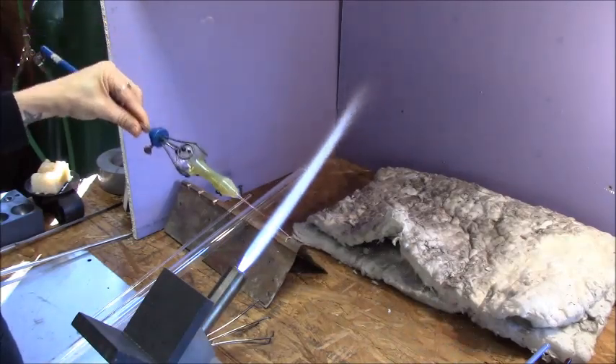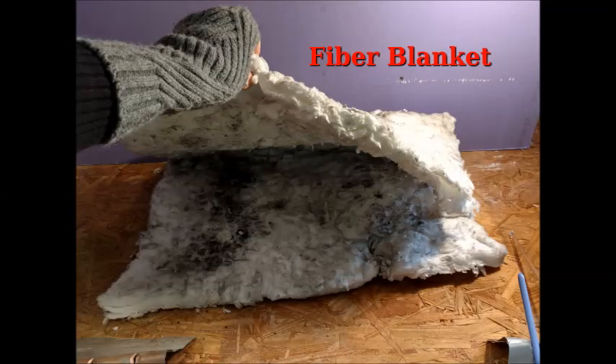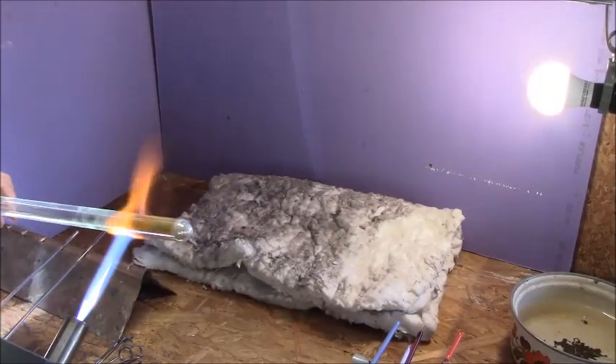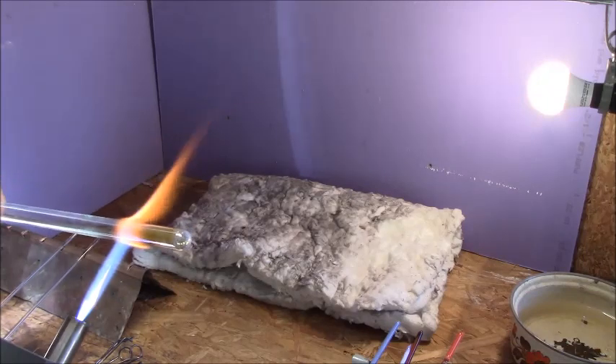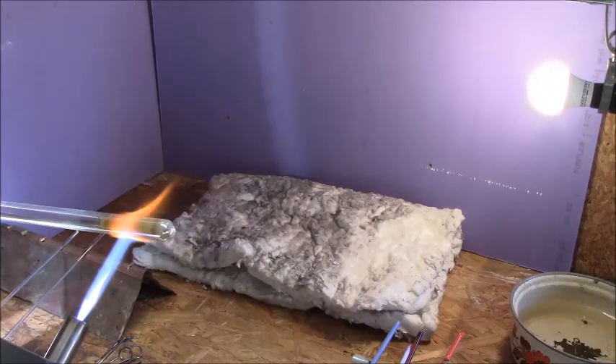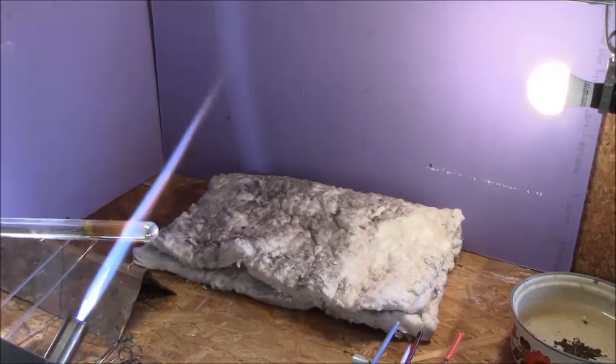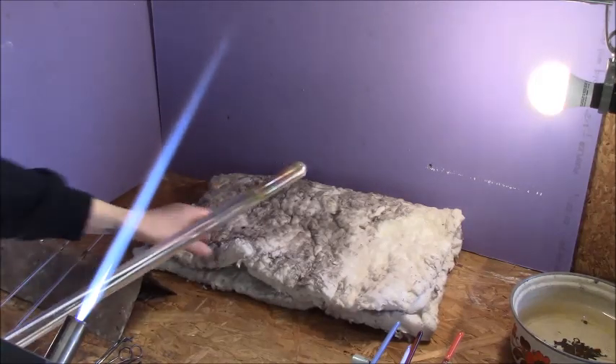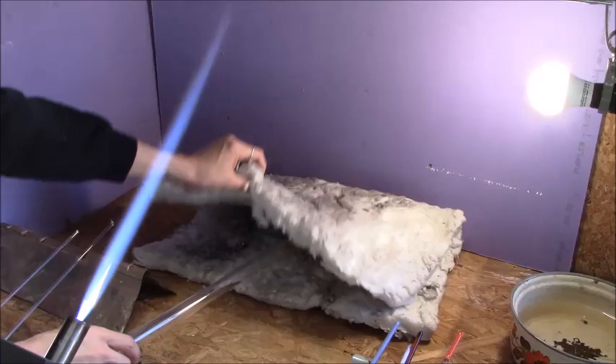The fiber blanket — mine has been beat to hell, but it's a good investment, especially if you have a kiln like mine that doesn't have a garage door. You can get your glass nice and warm, or you can flame anneal it, stick it in there, let it chill while you go do whatever you need to do, and come back to it. Most likely it won't crack.